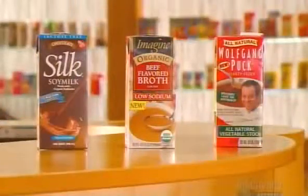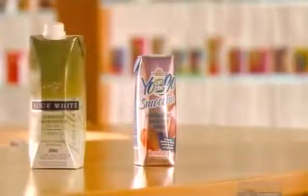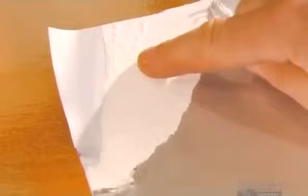Tetra Pak containers hold all sorts of food products, from smoothies to fine wines. The package gives products a long shelf life because of its special layers: the plastic layer, the paperboard, and the foil. A plastic coating makes the package leak-proof.